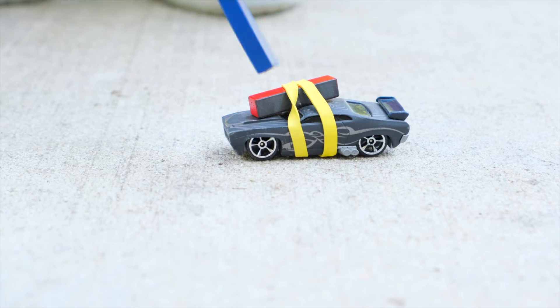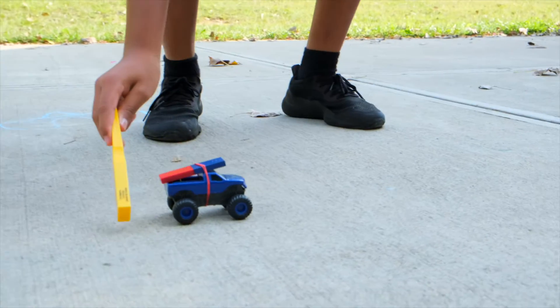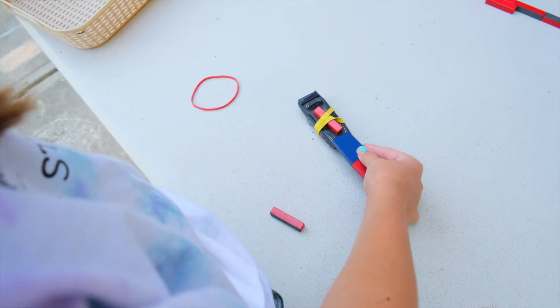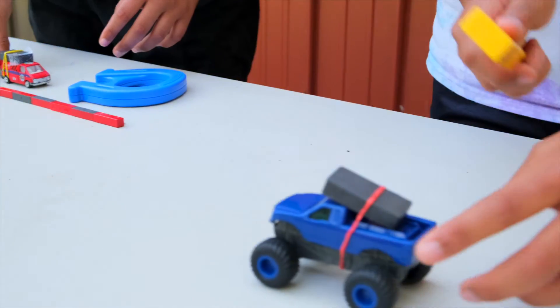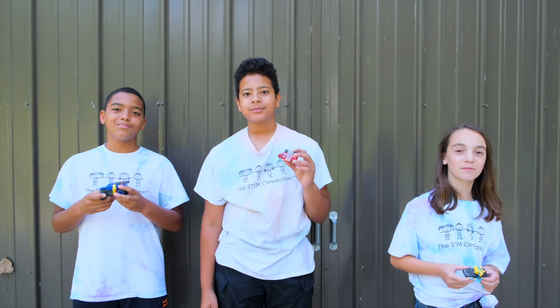Experiment by using different cars or different magnets, or even attaching the magnet in different areas of the car. Brainstorm how you can improve the way the car moves by the magnetic force. Maybe try changing the position of the magnet or adding even more magnets, and then retest it. That's it for today's quick win. We hope you have fun making a magnet car of your own. See you next time. Bye!